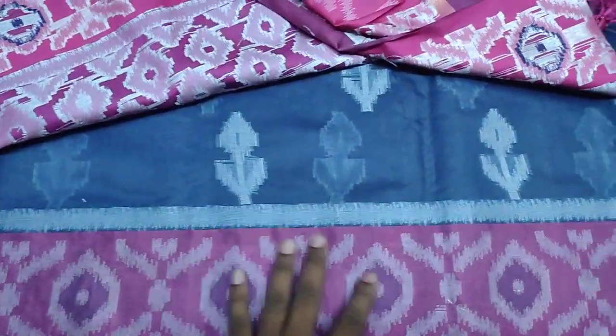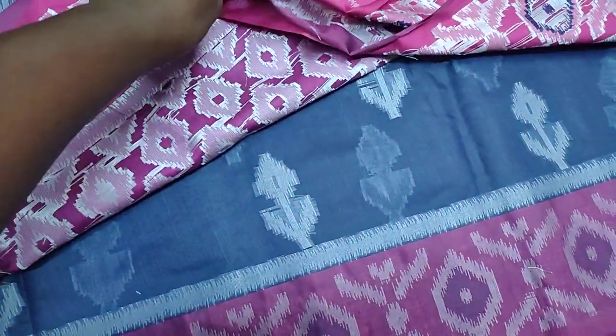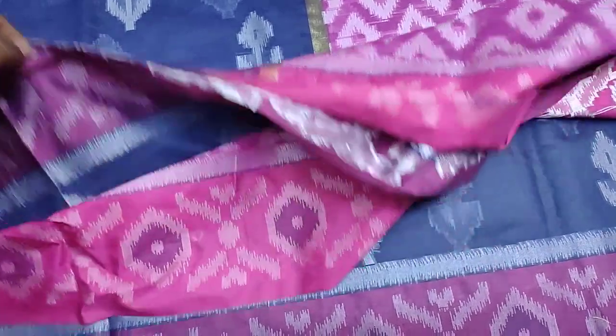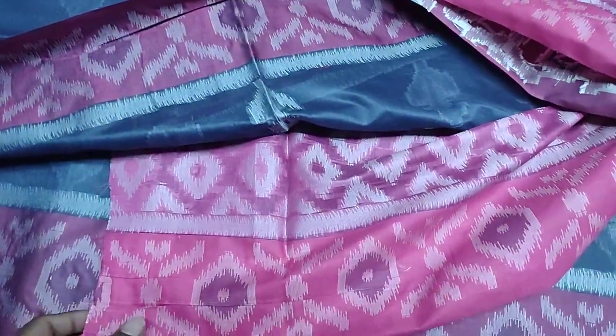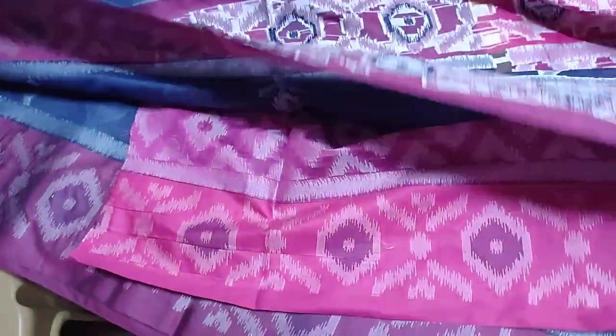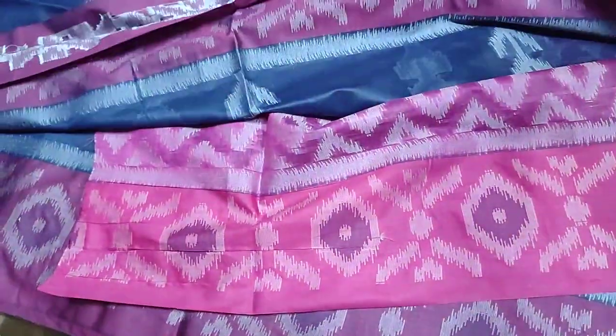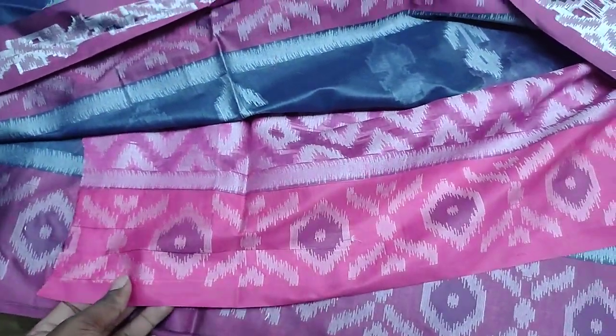This is the blue combination of the blouse, blouse in the same color, the same color esteem the blouse, the same color blouse to the blue.